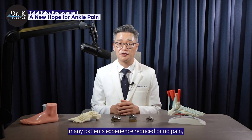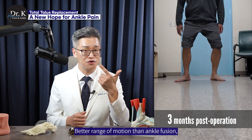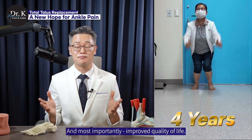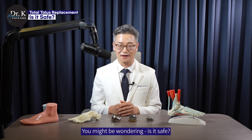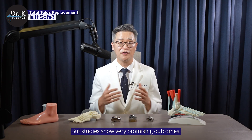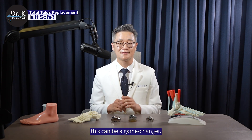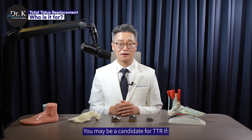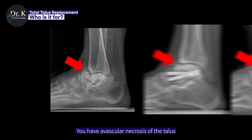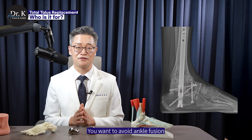With total talus replacement, many patients experience reduced or no pain, better range of motion than ankle fusion, a quicker return to walking and daily life, and most importantly, improved quality of life. You might be wondering, is it safe? Like any surgery, there are risks, but studies show very promising outcomes. And for people who have fewer options, this can be a game-changer. You may be a candidate for TTR if you have avascular necrosis of the talus, you've had a failed ankle surgery or fracture, and you want to avoid ankle fusion.